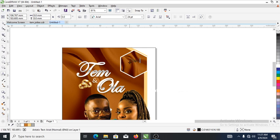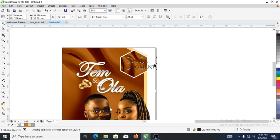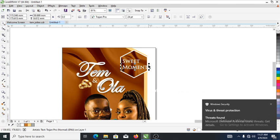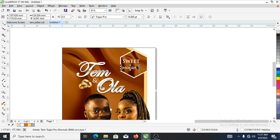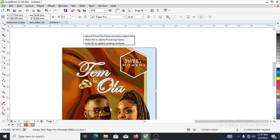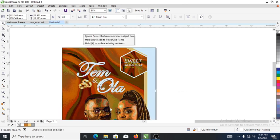Now let's type 'Sweet Moments.' Change the font to Trajan, then change it to white. Hit Ctrl+K to break it into pieces. Make 'Moments' smaller, close it up to 'Sweet', then add letter tracking to the text. There you have that. Good, let's reduce it a bit and position it inward.